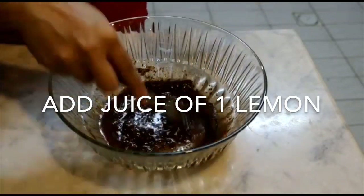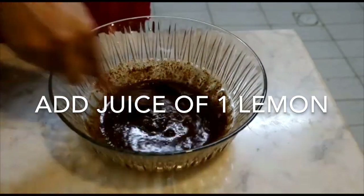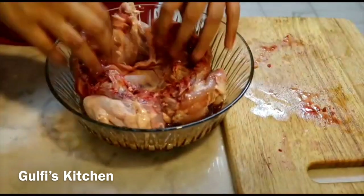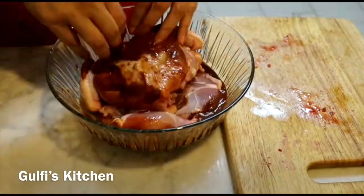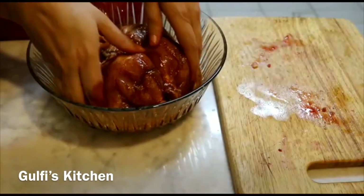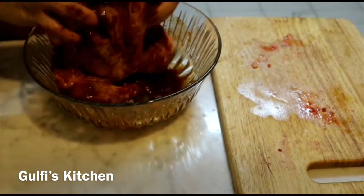Mix well so that the lemon juice combines well with the spice mix. Now you have to put the whole chicken into this marination we have prepared. You can use gloves for this step if you are sensitive to spices or chili powder. Massage the marination onto the chicken and make sure the spices penetrate into the gashes we have made.